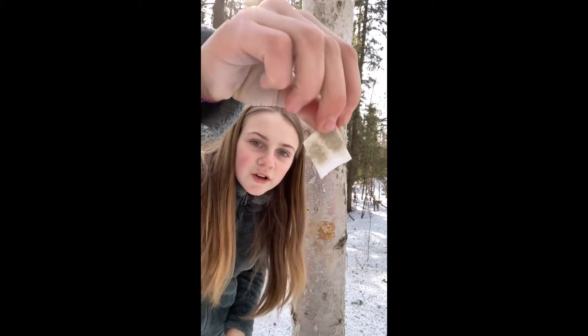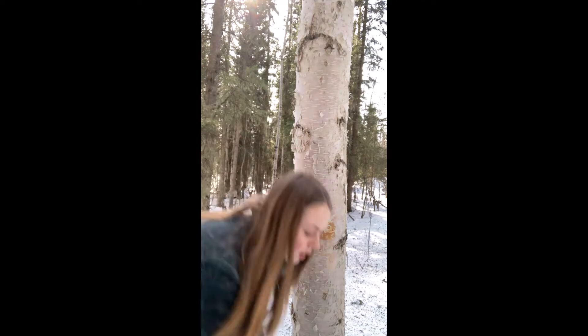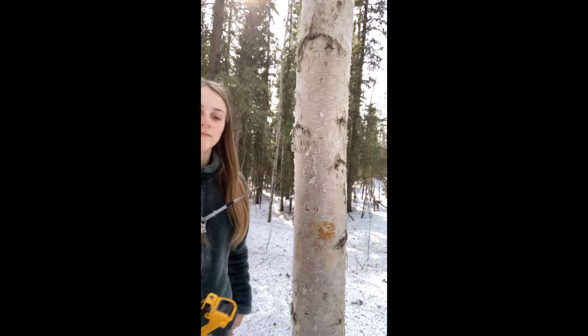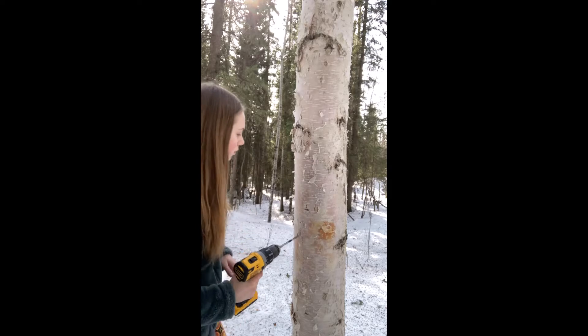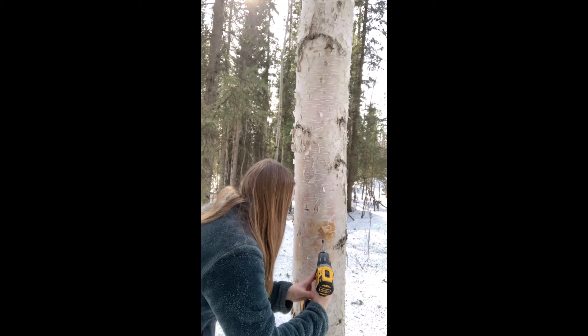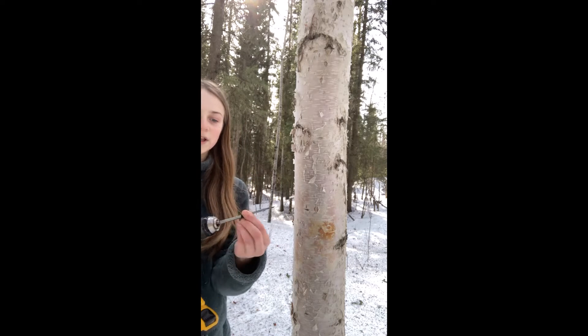You see it's pretty dirty. Now we're going to take our drill, and I have a drill bit on it — mine's 5/16th inch — and we're going to drill a hole at a slight angle upwards, about one and a half to two inches deep.